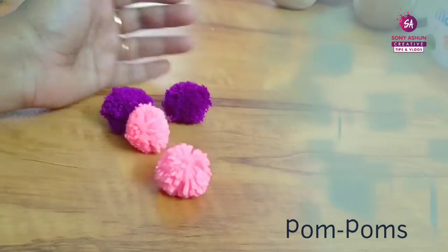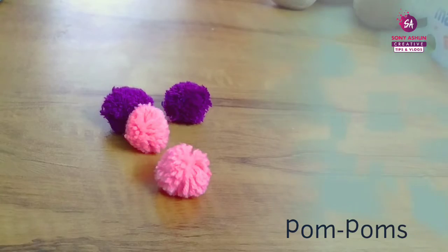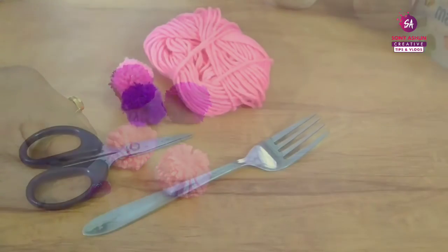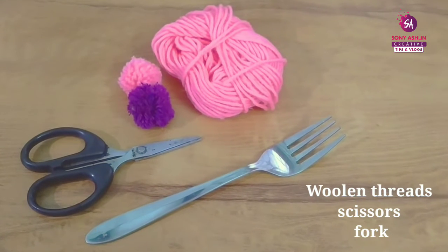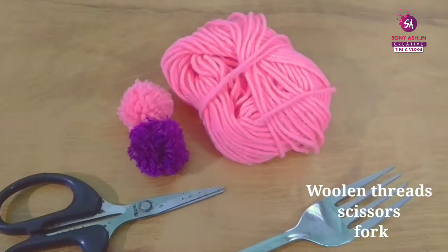Hello and welcome back to our channel. Today we are going to make a woolen thread craft. I am going to show you how to make a woolen thread, and we are going to make a lot of craft works.